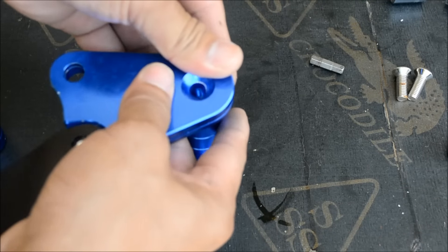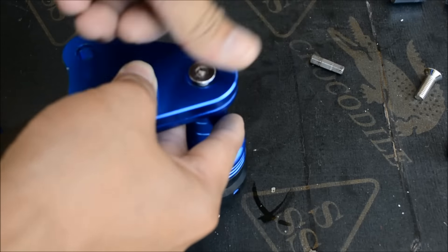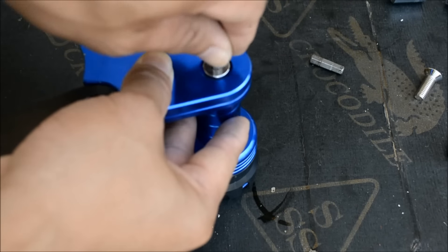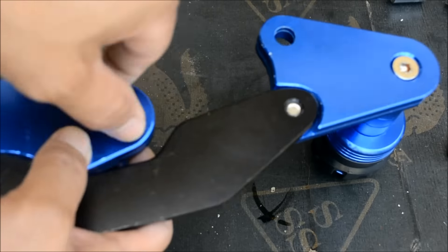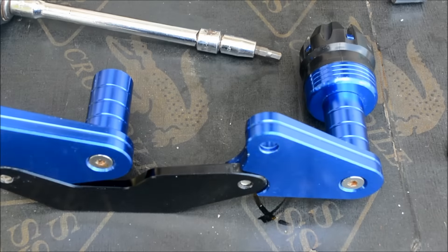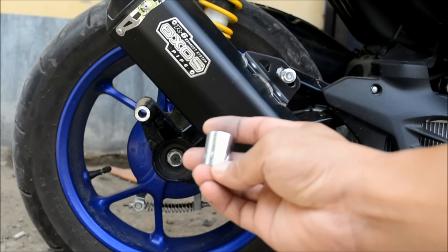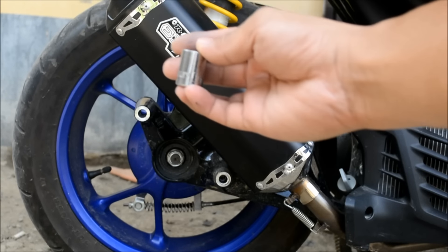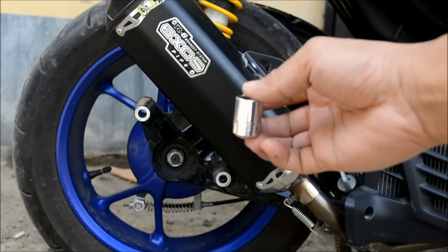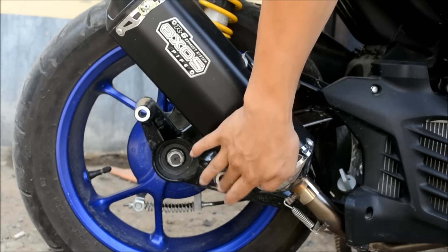You need the size 5 Allen wrench. You can put it on. Then when you remove the 2 bolts with the size 14 socket — since I don't have the stock one, so I'm going to remove it — I'm going to remove the two bolts.